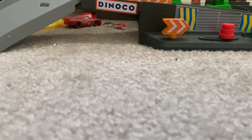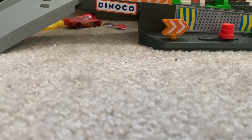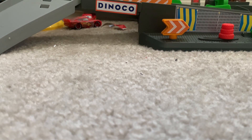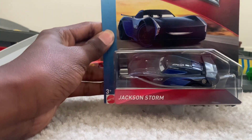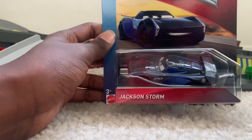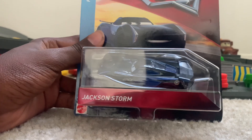And how are you doing everybody? This is Pissing Cup 10 back again with another Cars review. And today we'll be reviewing Jackson Storm from 2018.